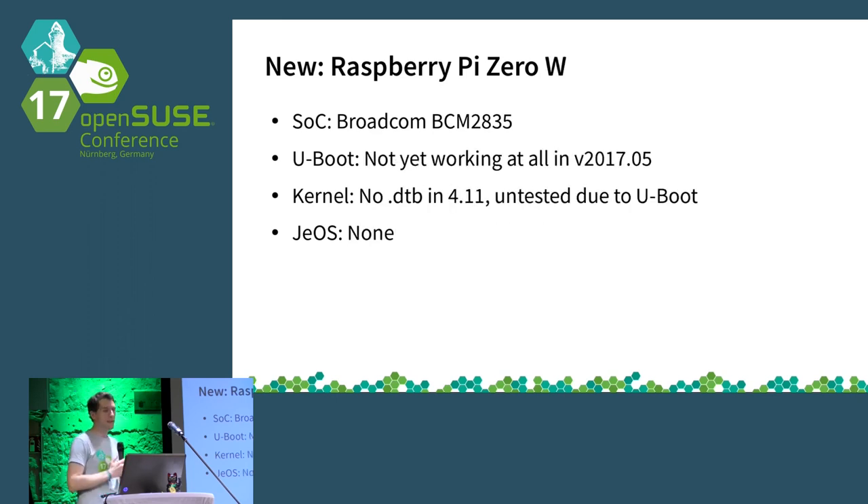Even newer is the Pi Zero W, which has an additional wireless chip. Unfortunately, this is not working at all — you don't even get serial output from U-Boot. There is neither a DTS file available nor any work on that device yet. If anyone in the audience happens to have one and finds anything out, please let us know — but at this point, OpenSUSE is not yet running on the Pi Zero W.